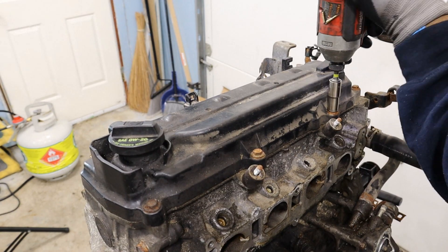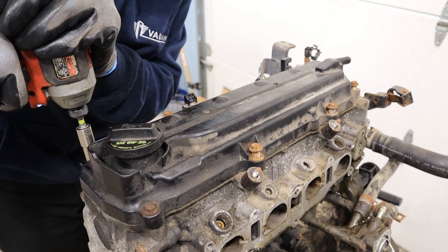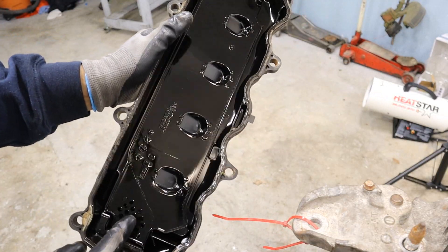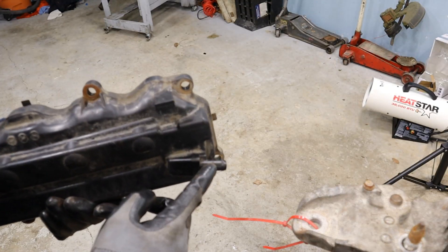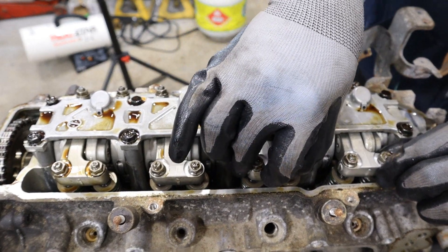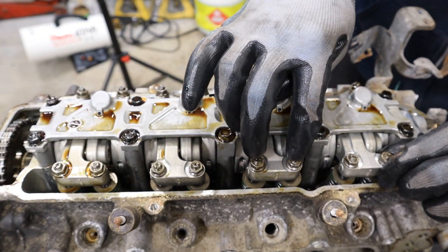Let's get this valve cover off and remove it. As you'd expect, the valve cover is pretty clean and simple — we've just got one baffle and one PCV line that connects to it. Taking a look under the hood of this valve cover right away, this definitely could have benefited from a valve adjustment.